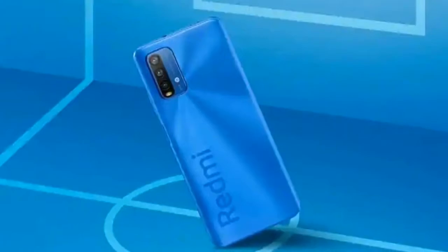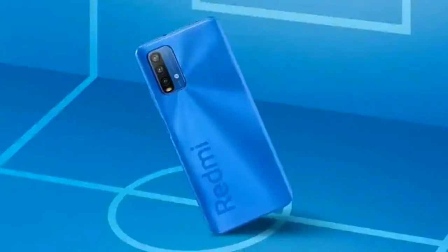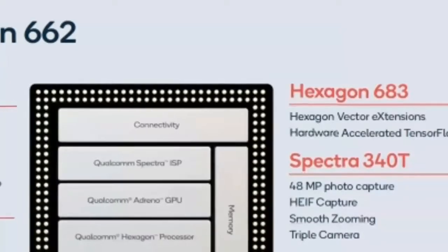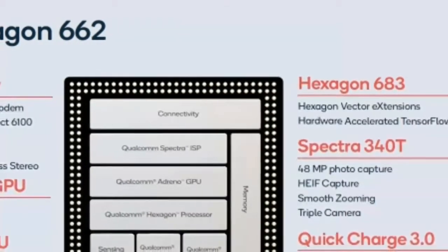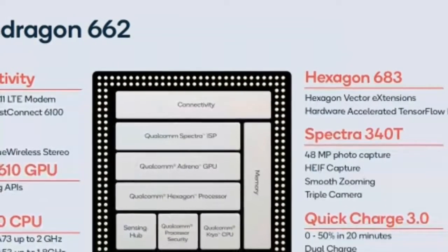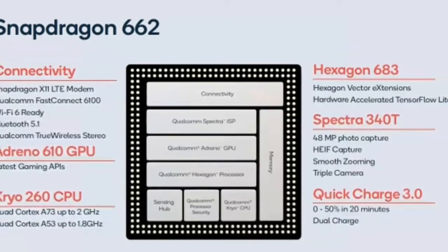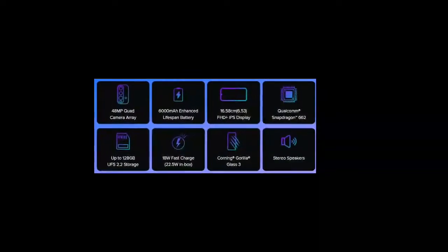The phone also has a water-repellent coating. For performance, it comes with the Qualcomm Snapdragon 662 and Adreno 610 GPU, running Android 10 with Xiaomi's MIUI 12. This offers above-average performance in its segment, comparable to phones using the Snapdragon 720G processor.